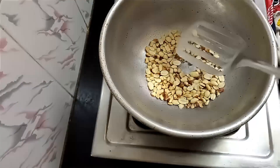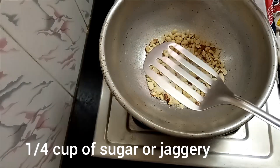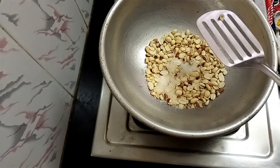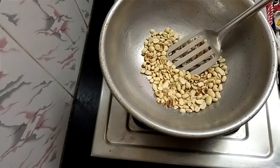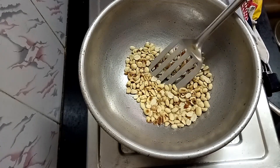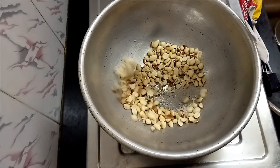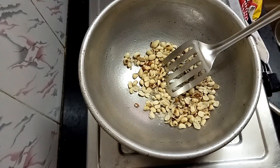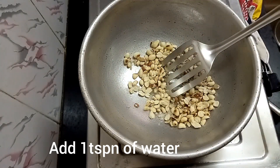Let's put 1 cup of salt. Put the peanuts in the pan and cook it.